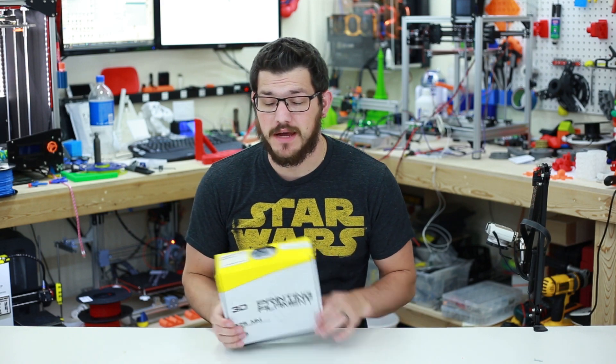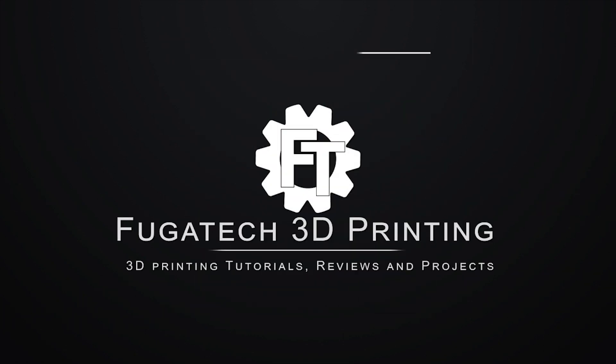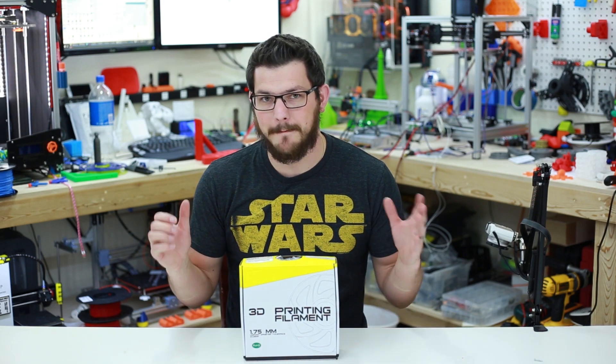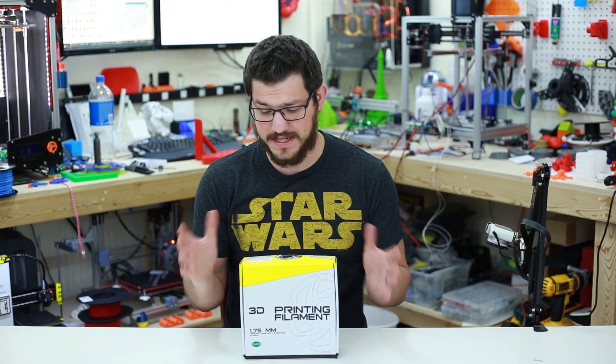What's up guys, Shane from VD3D Printing. Today we're going to check out some bronze filament from Banggood. They sent me a bunch of different goodies to try out, and I said I want to try some of the filament that they have on the site.